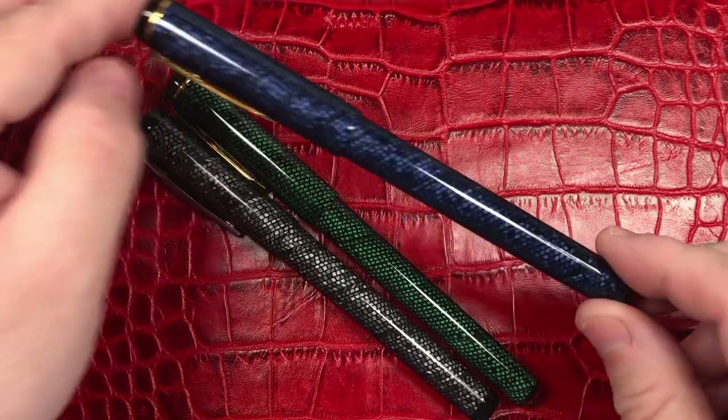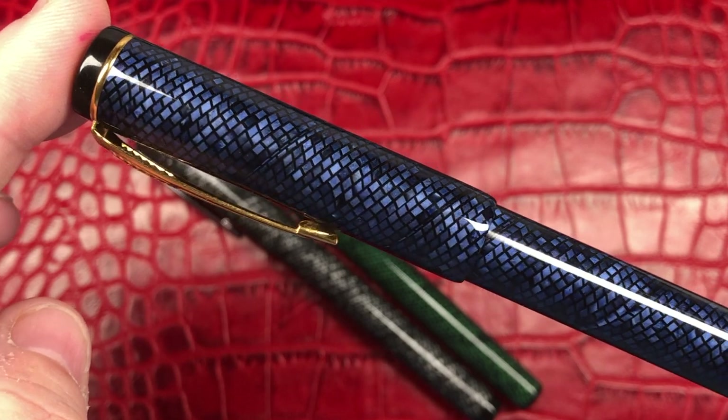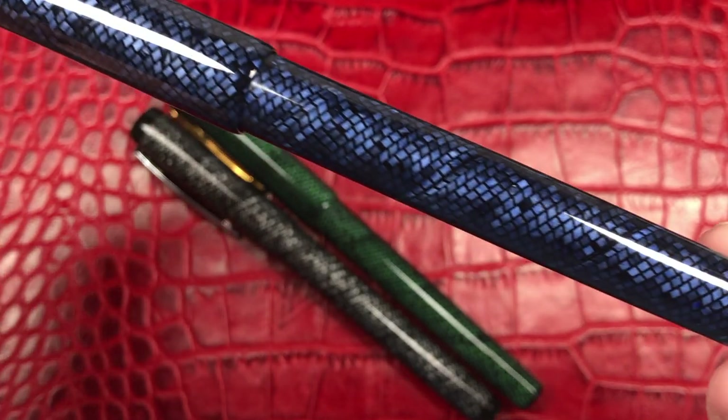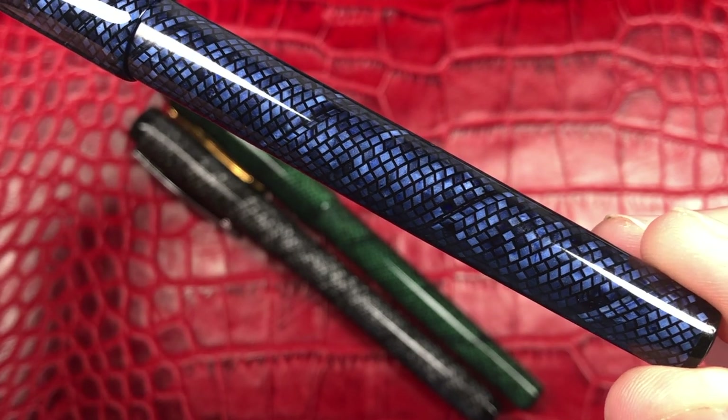Then we have the blue, which is a little bit darker, but you can see that it really has quite a bit of depth and shine and chatoyance going on in these kinds of cellulose acetate materials.